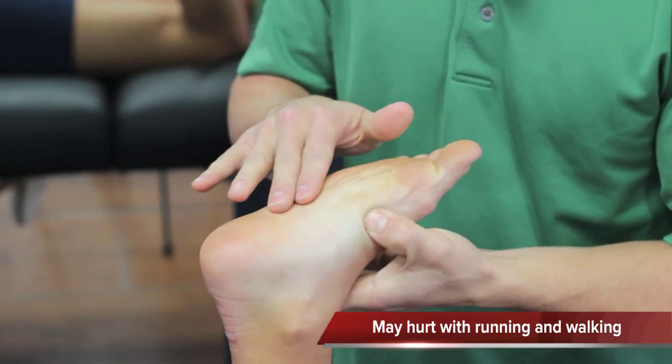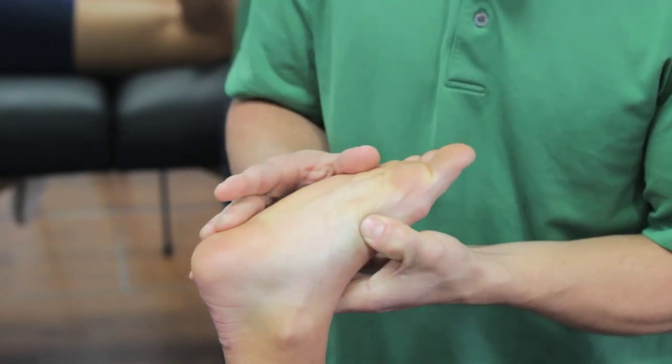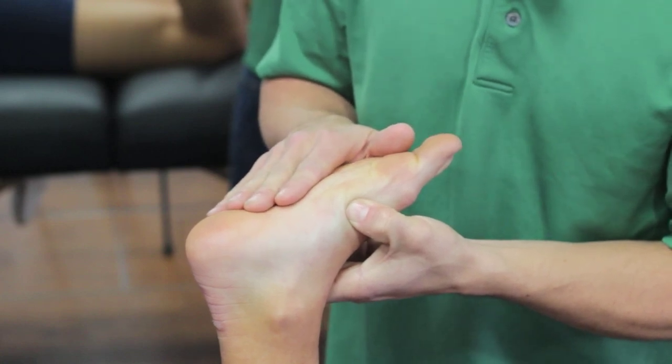If there's more problems in this region here, where it's more on the inside, it can be lots of things. It doesn't have to be plantar fascia, but it can be. So if that is by chance your problem, you'll want to find a different video to find more information.